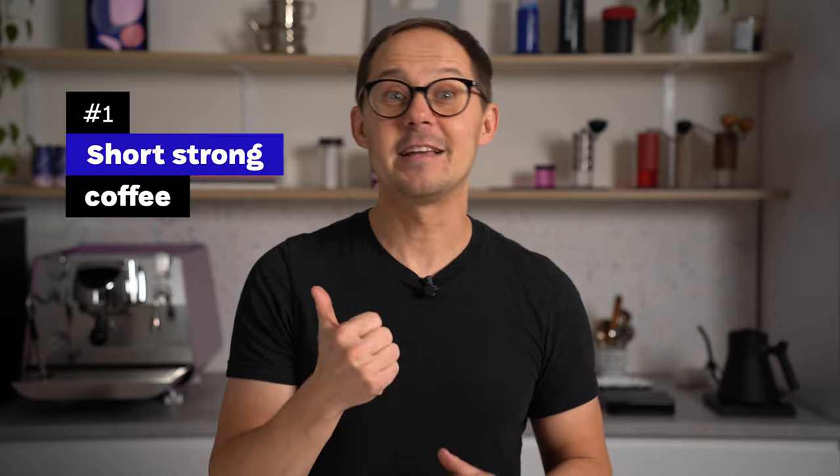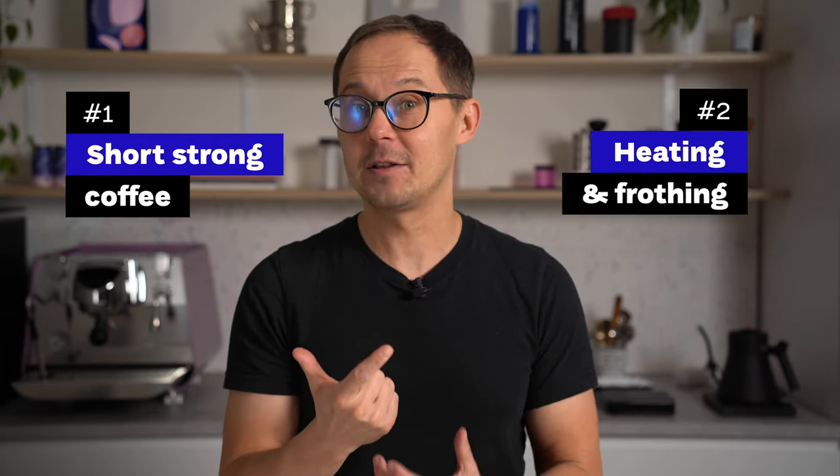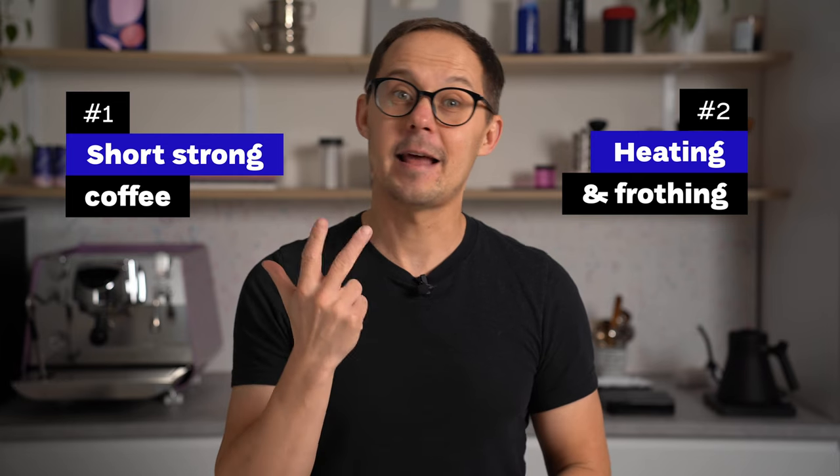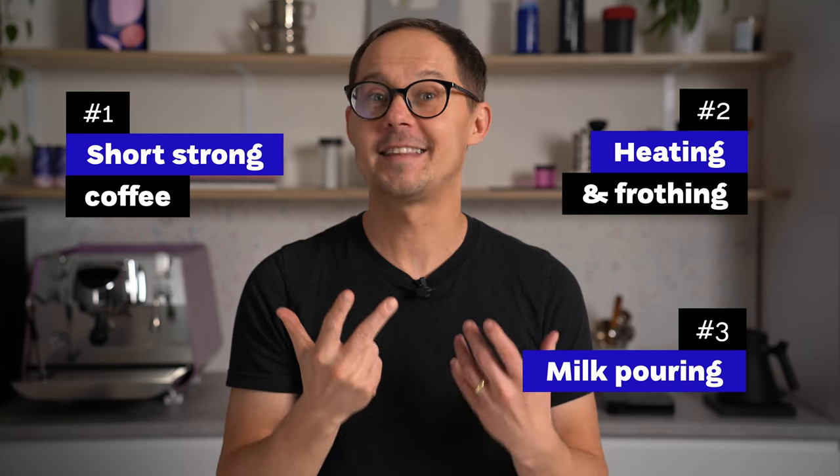There are three steps in making cappuccino at home without an espresso machine. First, making short strong coffee, then heating and frothing the milk to get a nice texture, and number three pouring milk into the coffee to mix it all together into a tasty cup. If you have an espresso machine available these steps can be much quicker, but don't worry — it doesn't need to be too complicated even without the machine, and what's even more important is that it can taste even better.